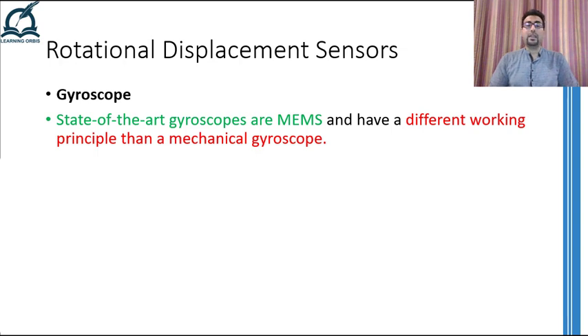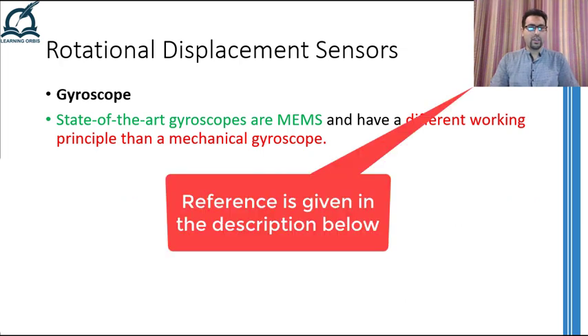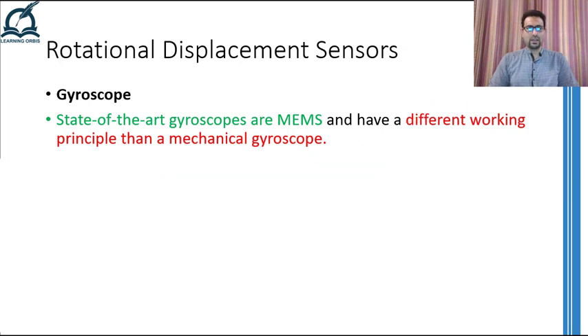Well, there is nothing like that in MEMS gyroscopes. These gyroscopes work on a totally different concept — the concept of Coriolis force. If you have viewed my video on mass flow rate sensors, I talked about Coriolis flow meters there and explained what Coriolis force is. Let me revise that once again — what Coriolis force is, how it is generated, and how we can link it to gyroscopes.